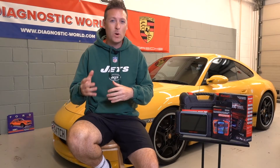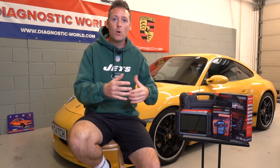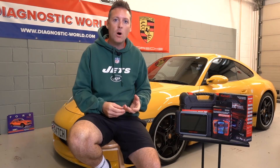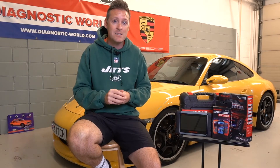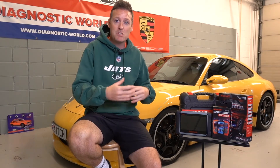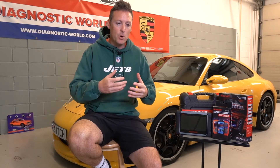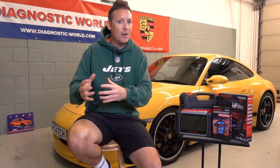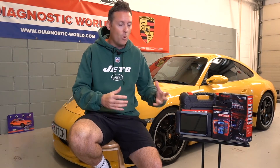Number four on the list is the fact that it's quite common for people to think these tools are a magic pill. People think that if you've got an airbag warning light, you can just pick up one of these tools and simply reset the airbag light just like that. 99% of the time, that's not how it works. The airbag light is on the dashboard for a reason — there was a fault with the car. It doesn't matter whether you've got a £100 tool or a £10,000 tool; if there's still a problem, the tool cannot remove that warning light. You will need to fix the problem before you can turn off the warning light.